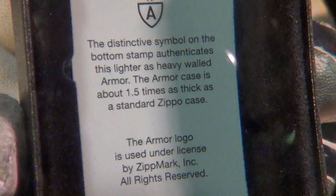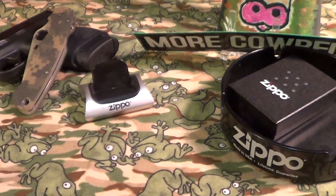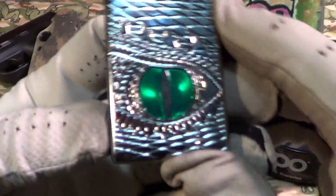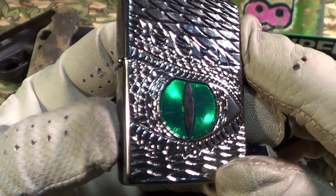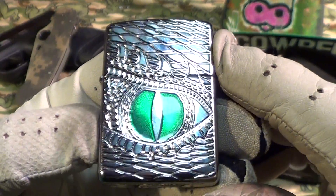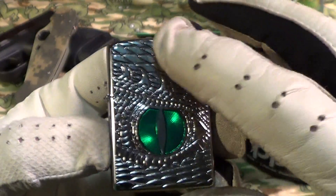The armor case is about 1.5 times as thick as a standard Zippo case. So let's take a look at this Zippo Dragon's Eye — it's got a nice green color, like Kelly green, it's a darker green than it shows up. It's got some real nice engraving, all the lines are engraved, and it's a high polish finish.